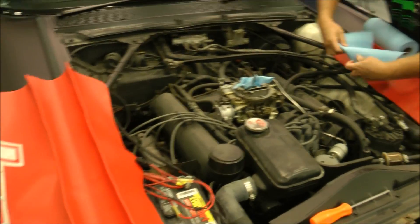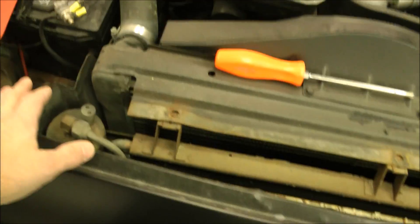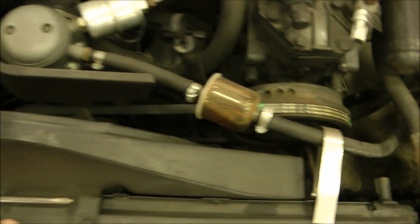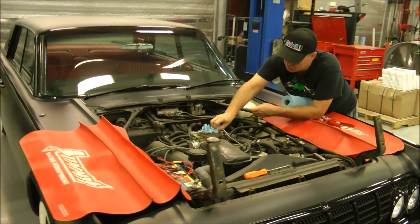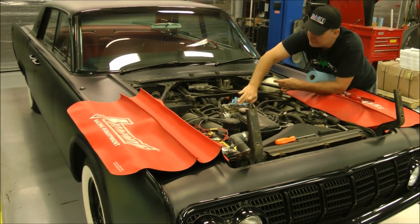All right, Alex, you wanted teardown, you're getting teardown. We started by removing the front shield that gives you access to all of this radiator stuff, and we're getting ready to start the draining process for lots and lots of fluid. We're going to gut you, man. We're going to rip it out. Let it bleed all that nasty oil out.